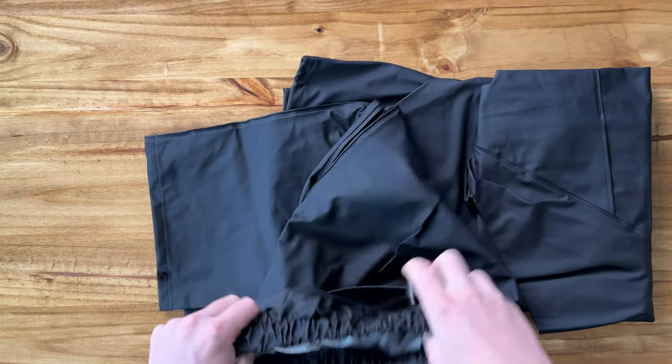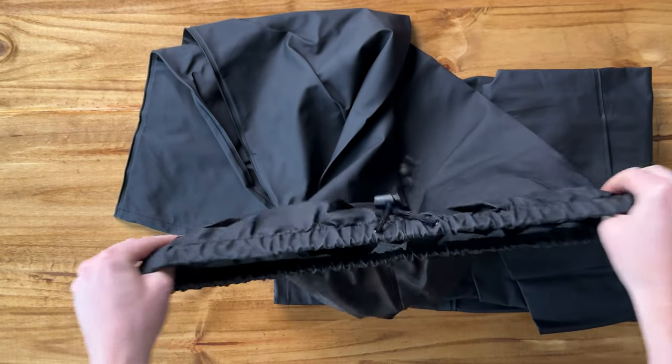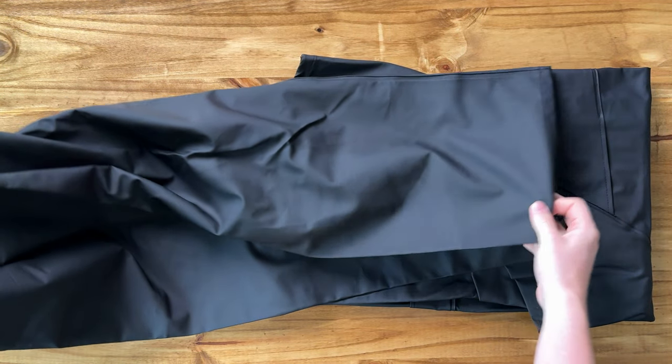So it's a full suit, so these are the pants. There is a drawstring here which allows you to tighten them down, and they're also elastic waist. And then they're just a straight leg all the way down.